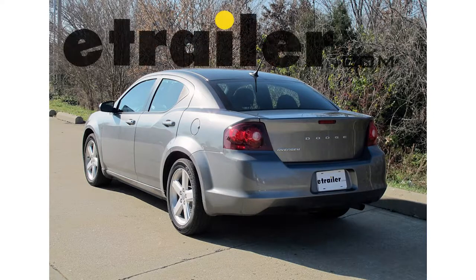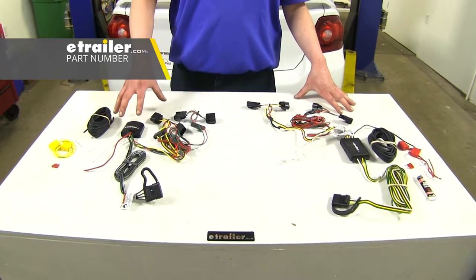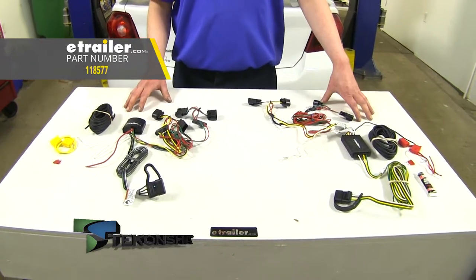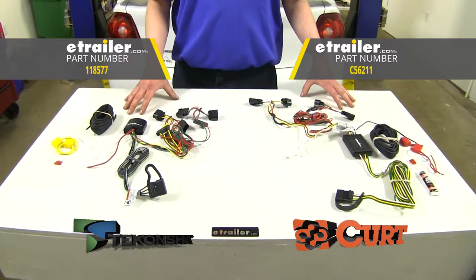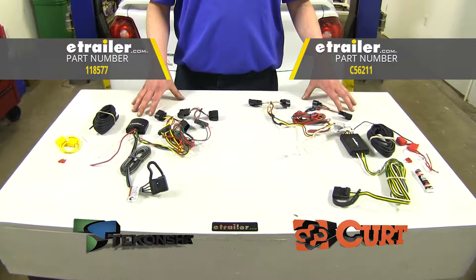Today we're going to be taking a look at the best custom fit wiring options on our 2013 Dodge Avenger. The two best custom fit wiring options we're going to have are going to be from Tekonsha and Curt. While these wiring kits are very similar between the two, there are a few differences that could make or break which one works best for you.